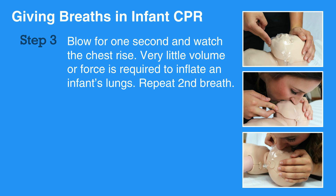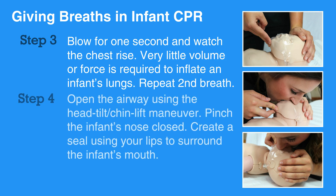If unable to cover both mouth and nose entirely with your mouth, use the following method for rescue breathing. Open the airway using the head tilt chin lift maneuver. Pinch the infant's nose closed. Create a seal using your lips to surround the infant's mouth.